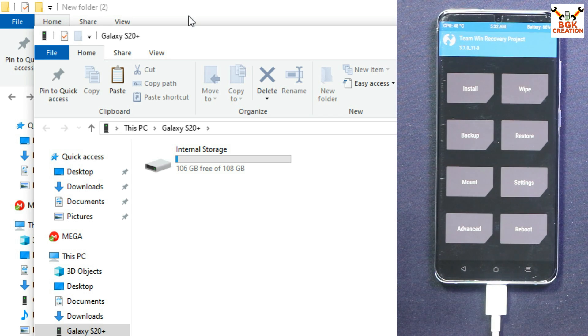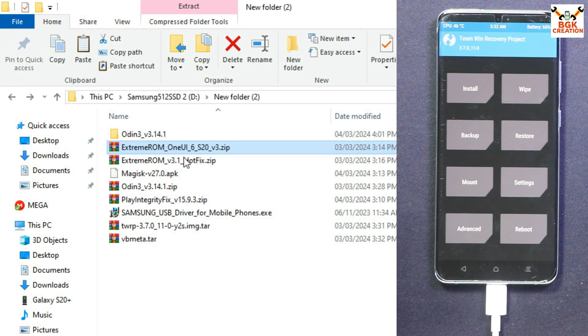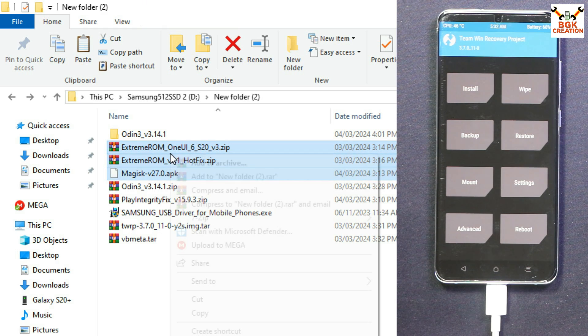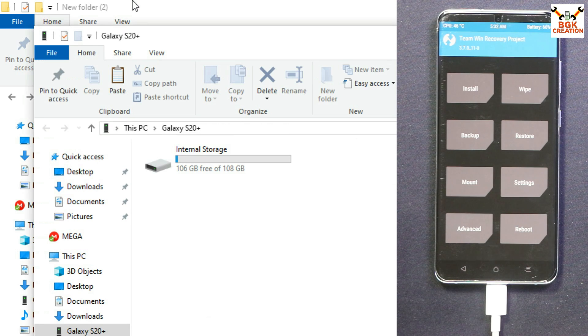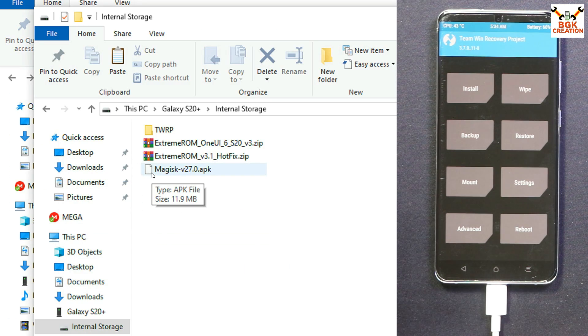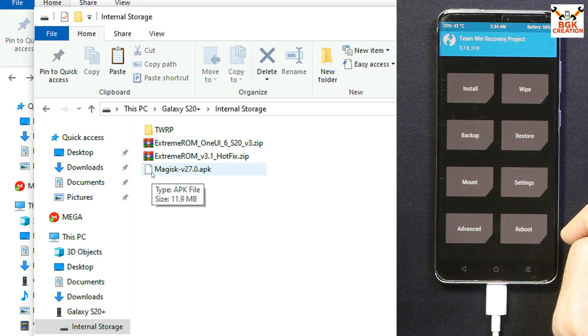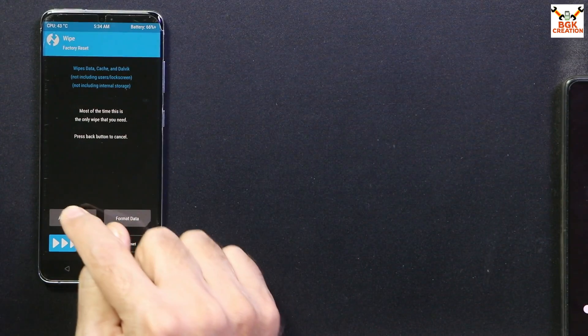In TWRP, the first thing to do is tap Wipe, then tap Format Data, type 'yes', and confirm. You'll see the red lines indicating the wipe is complete. Go back to the main screen, tap Reboot, then tap Recovery. TWRP appears again. Tap Settings, go to the third menu, and set the screen brightness and screen timeout to maximum. Go back to the main screen — the internal storage now appears on the computer. Go to the downloaded folder and copy the ROM file (version 3), the ROM hotfix file (version 3.1), and the Magisk routing file, then paste all three onto the phone's internal storage.